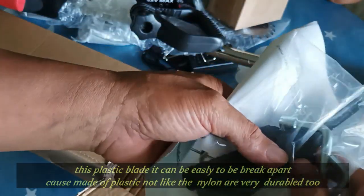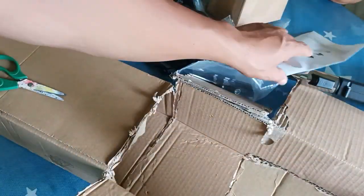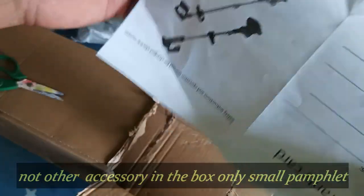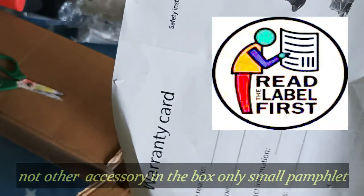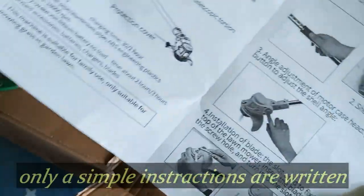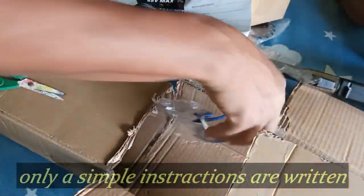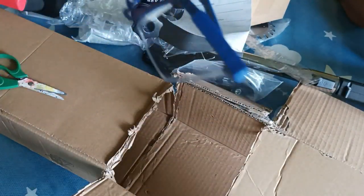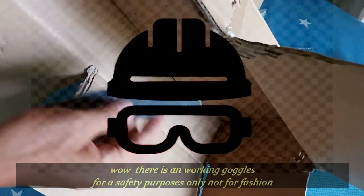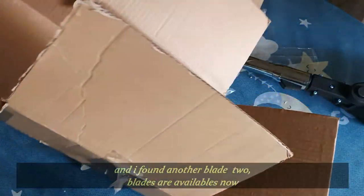Wala lang ibang makikita doon sa loob ng kahon. Ito lang yung maliit na pamphlets niya — parang kuha lang itong papel. Pang grid 3, o grid 4, back and port. Simple instruction lang nakalagay. Lungkatin pa natin. Mayroon palang kasamang goggles — so for safety purposes only. Dalawa lang palang blade ang kanyang pinadala.